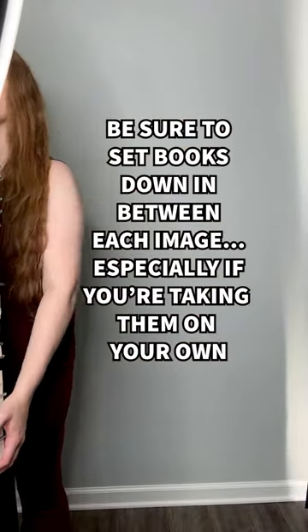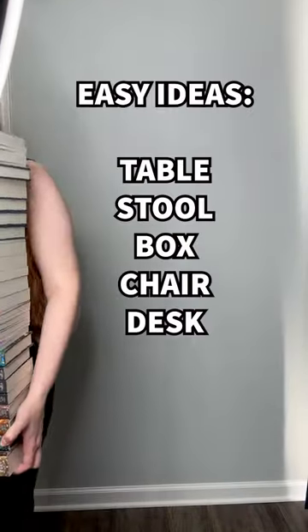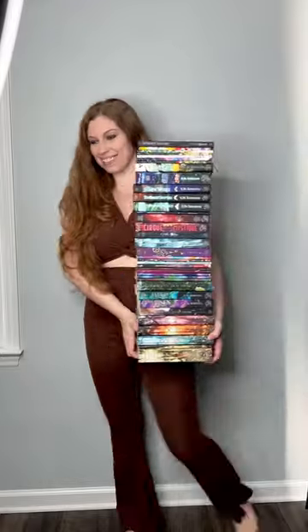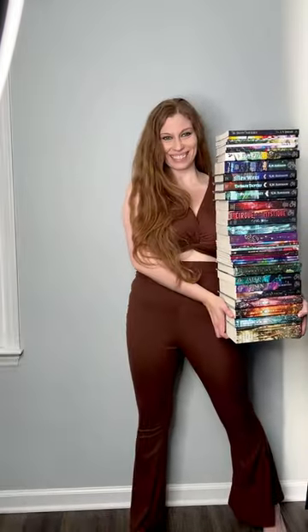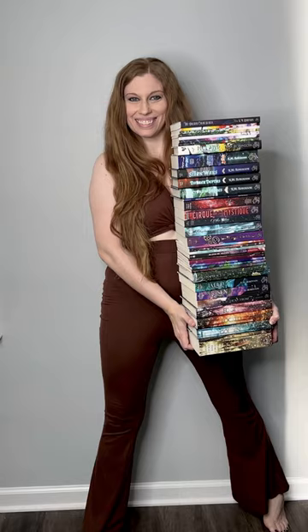Another photo shoot tip: if you've written a ton of books and intend to hold the stack in your photos, have something nearby to set them down on in between each image. The books are heavy and will tip over easily, so don't wear yourself out too early in the shoot. Follow for more tips on how to take photos of yourself by yourself in minutes.